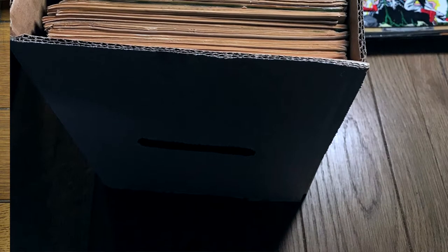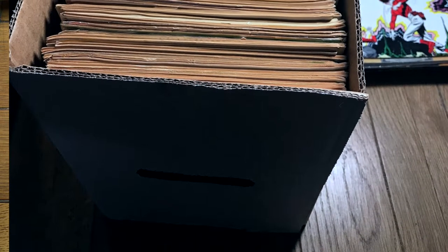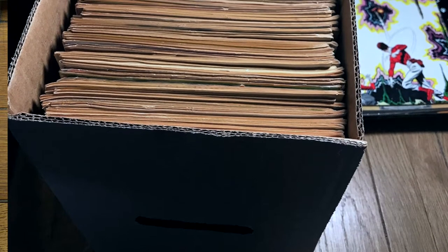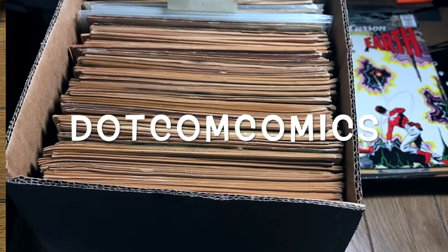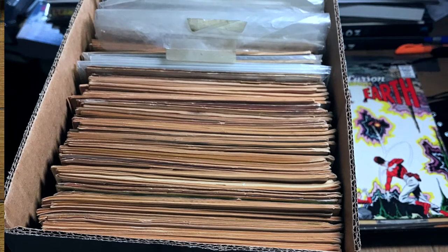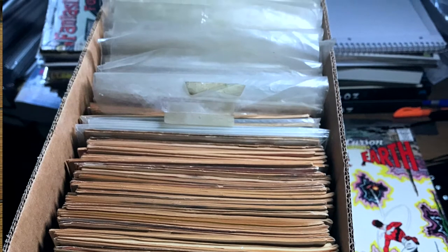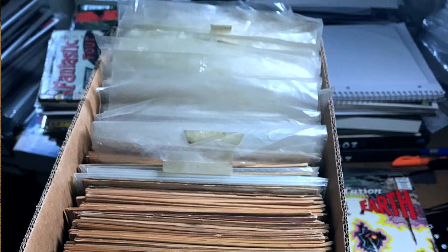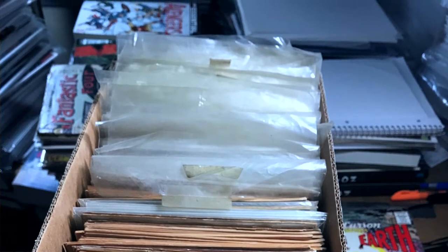Hey there, welcome to Shangho. My name is Duke, and this is an unboxing video. Most of you know this already if you've seen any of these videos. I am grading these books for sale on eBay — the username is dotcomcomics. When I get a box of books to grade, I never know what's in it. So it's always fun when I crack open the box to just turn on the camera and let you have a little fun discovering, right alongside me, what I will be grading. So let's not waste any time — let us jump right into it.